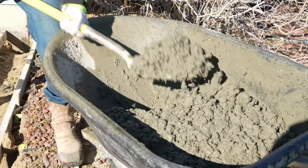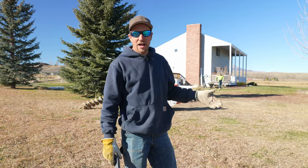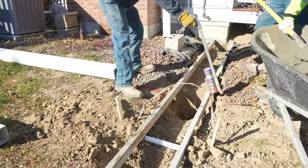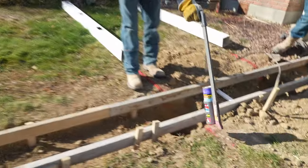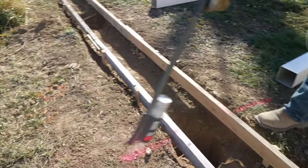We're going to pour the hole and the middle curb all at the same time. If we do that, how are you going to know where the hole is to set your post? All we're going to do is just put some marks right where the center of the hole is, so that way we know where to stab the post.